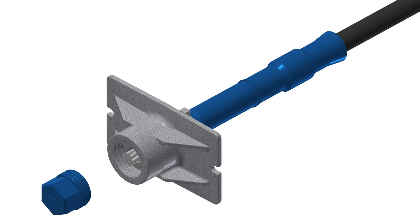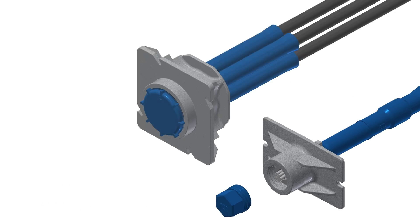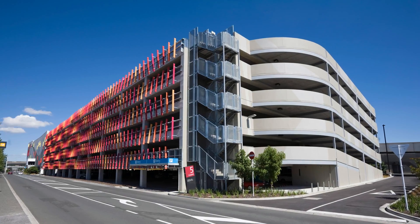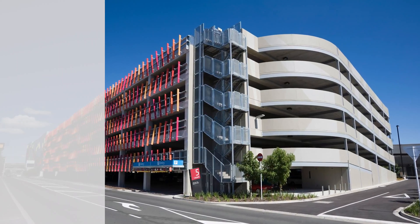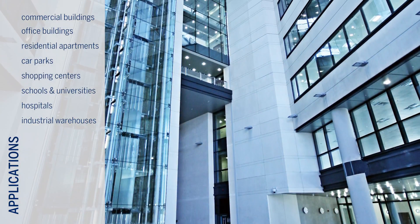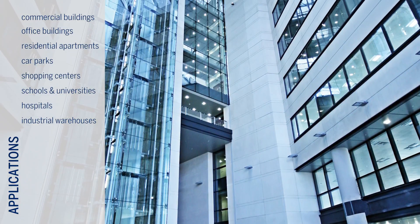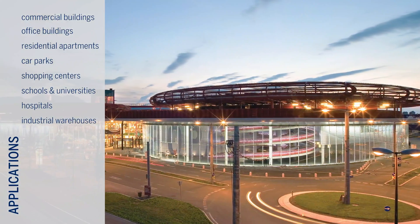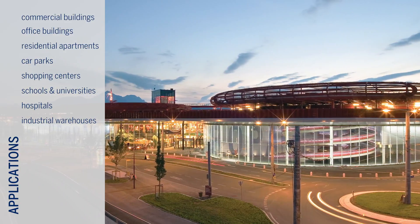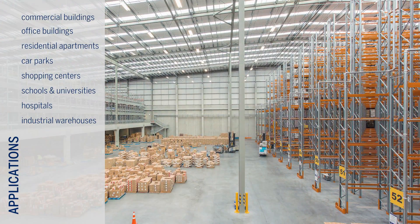The BBR VT Kona CMM MonoStrand Post-Tensioning System has enhanced features designed to accelerate installation, offering potential material, time and cost savings. Kona CMM is extensively used where small post-tensioning forces are required, such as for construction of suspended flat slabs in car parks, apartment buildings, commercial office developments and shopping centers, as well as in slab on grade applications for industrial warehouses.